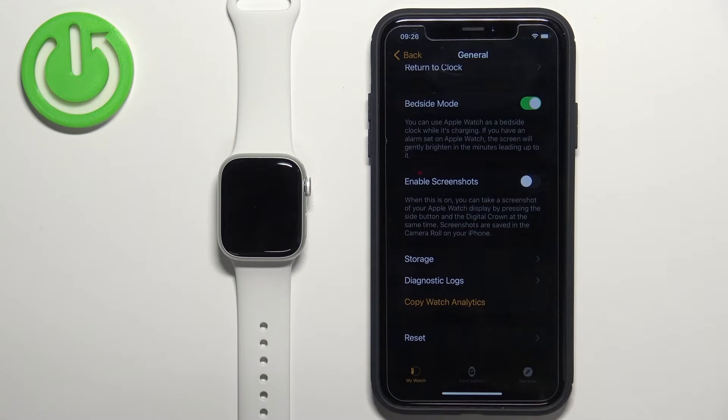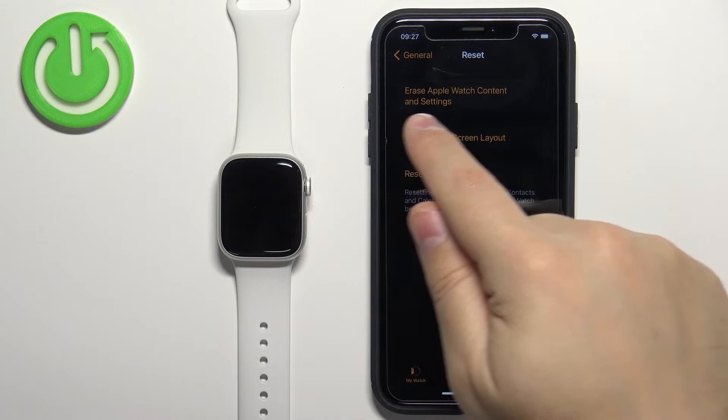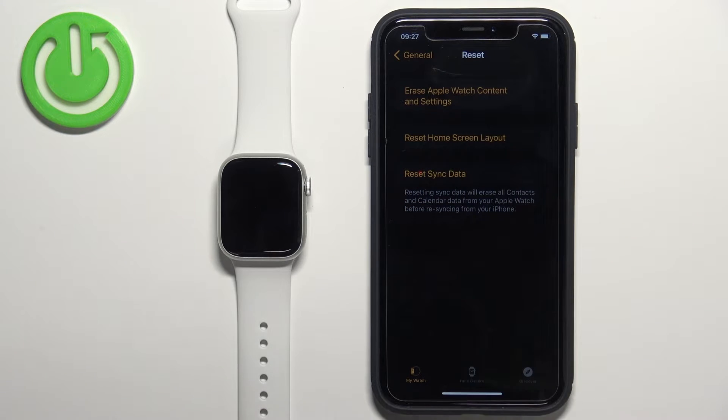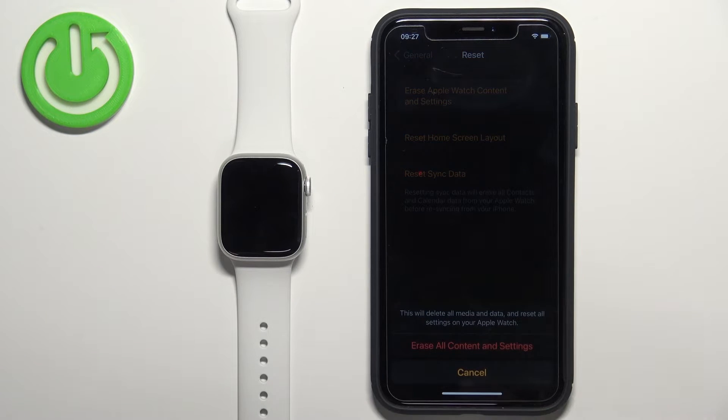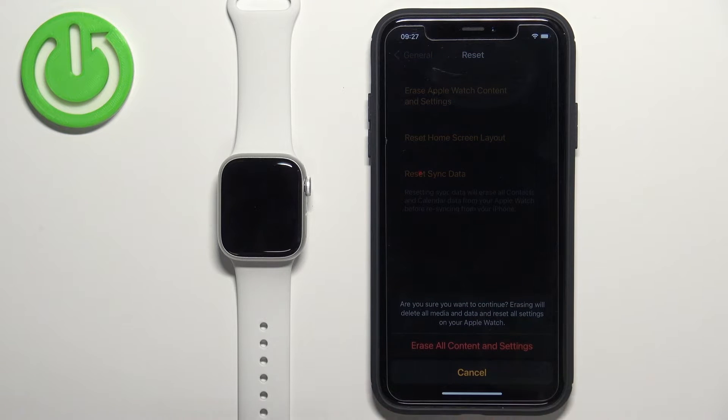At the bottom, select it, and here we need to select Erase Apple Watch Content and Settings. Tap on this option, tap on Erase All Content and Settings, and then tap on it again to confirm and start the resetting process.